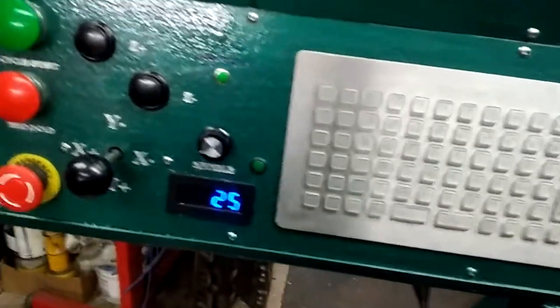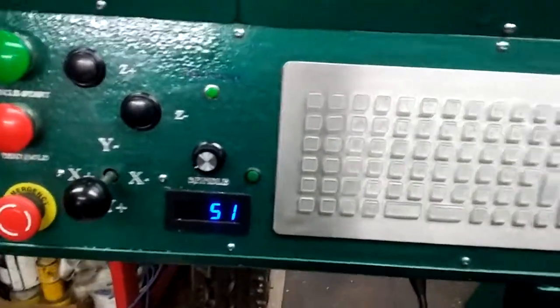You can see the little display registers. It seems to be fairly accurate — I'm just doing it by hand.